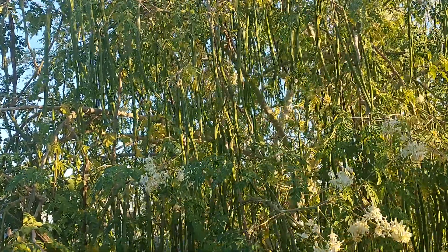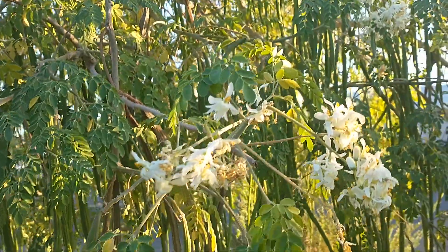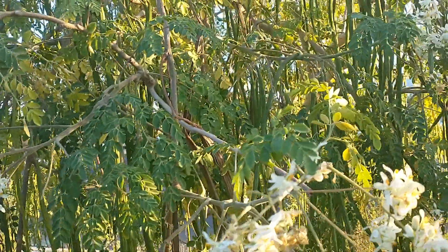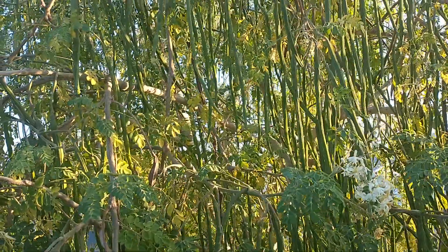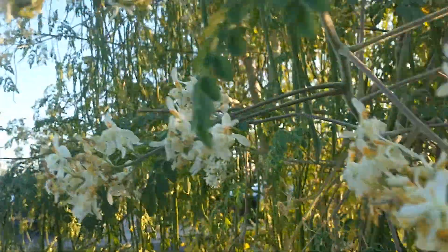Hi, this is Mel from Mesa, Arizona. This is a Moringa Oliveira tree. It's got flowers on it, it's got a lot of pods on it. I decided to let it put on as many pods as it wanted to this year, and this thing is just covered with pods and flowers.